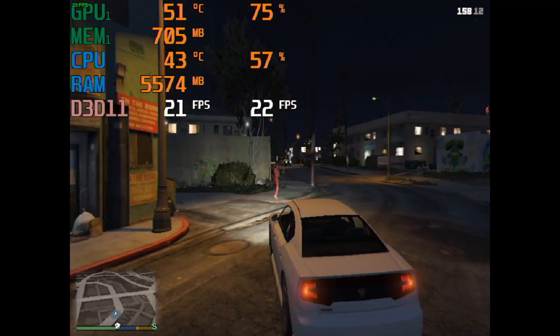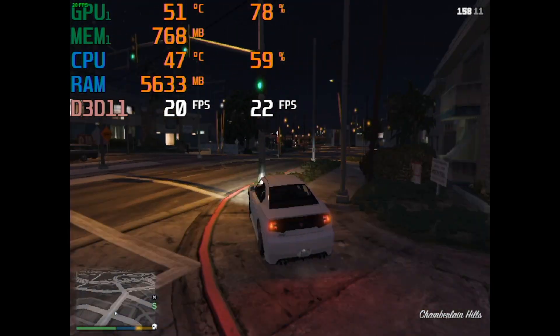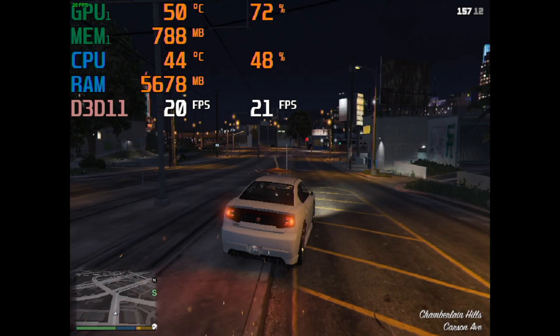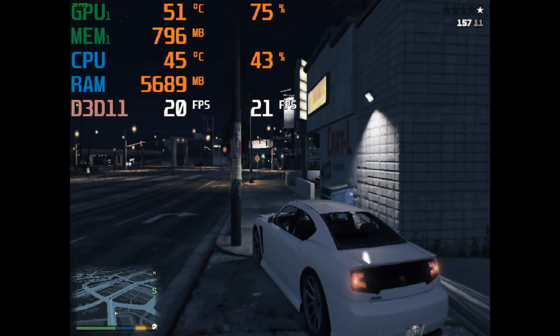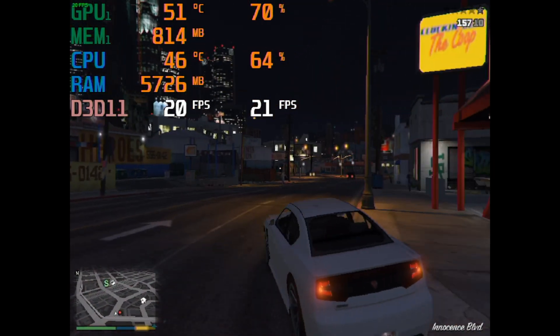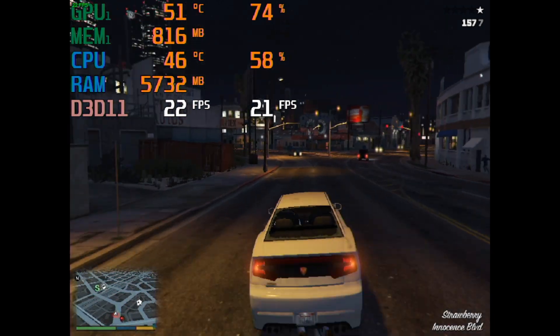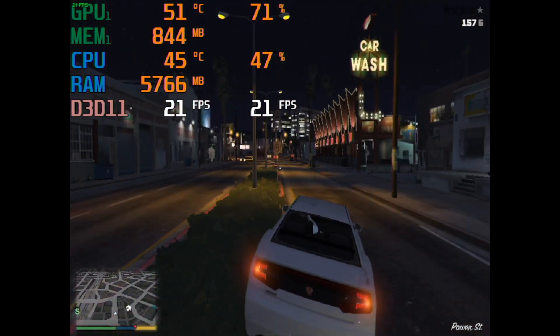This benchmark was painful. It crashed so many times, and for this test I had to revert to the default clock speeds. I ran the game at 800x600 resolution and it managed an average framerate of 22. Overall, it wasn't really playable — partly due to the low framerate and partly due to its tendency to crash. But it was still able to technically run, and you have to appreciate just how well optimized GTA V is, especially with such an old GPU.